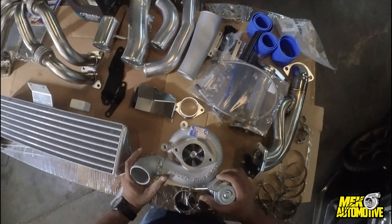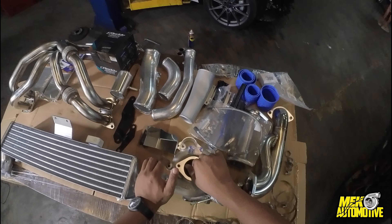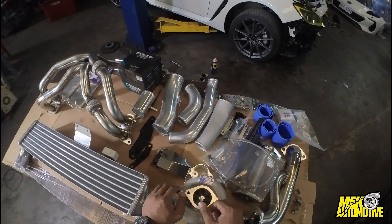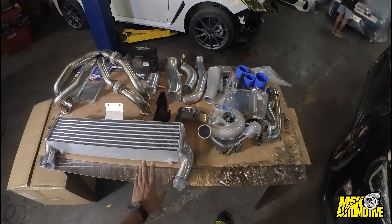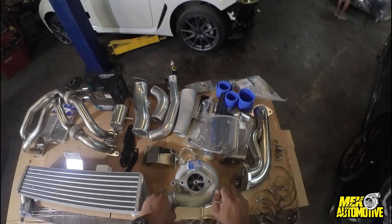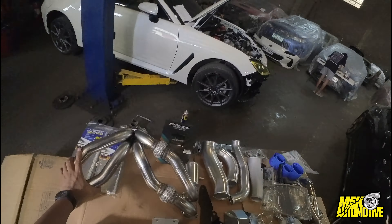So we have here the turbo — this is an internally gated turbo. I believe this is the same one as the V2 turbo kit from the old 86 BRZ. On our previous builds we were making 440 to 450 wheel horsepower on E85, but for now on pump gas with boost, let's see if we can try to reach 400. This car has the bigger engine displacement so it should be able to push out more power.